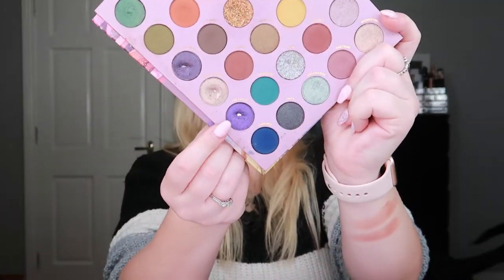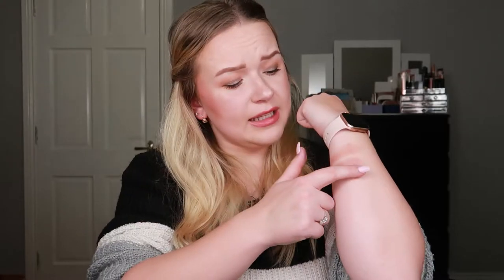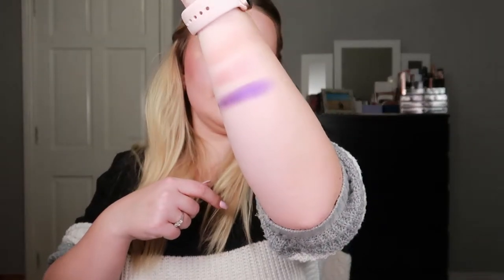Then I hit pan in my ColourPop So Jaded palette in the shade Amethyst — a purpley shade right here. I'm not a huge fan because it's a satiny shade and you have to use a base for it to show up really well. My eyes are hooded and oily so they crease and it's just not ideal, but it's a really gorgeous eyeshadow regardless.